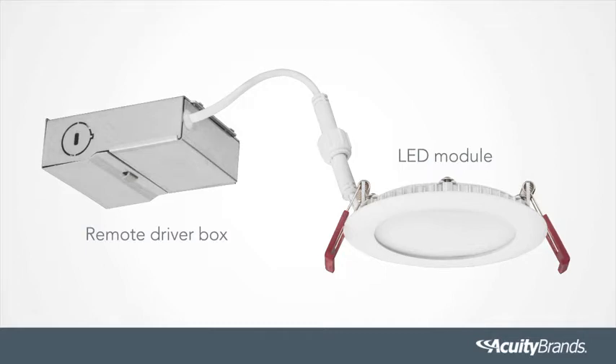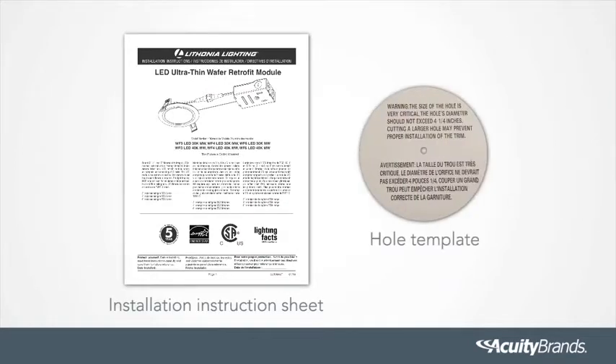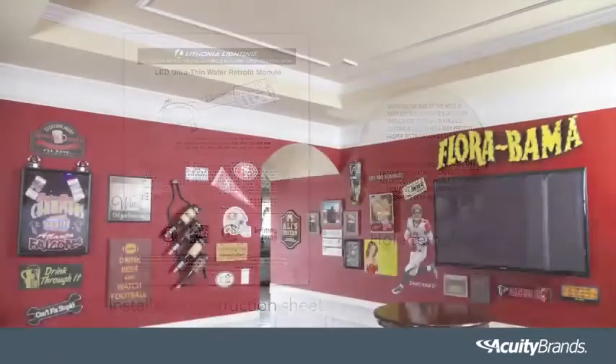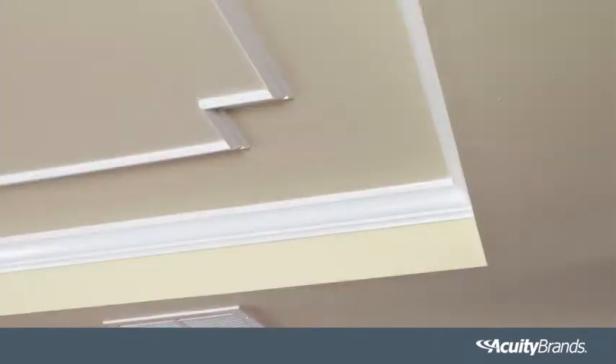Its low-profile design makes it the ideal solution for locations with shallow plenums. Also included in the box is the installation instruction sheet and a hole template, should a new hole be required in the ceiling. Check that all the parts are included. The LED Ultra-Thin Wafer Downlight easily installs in the ceiling through direct wiring to a power source.